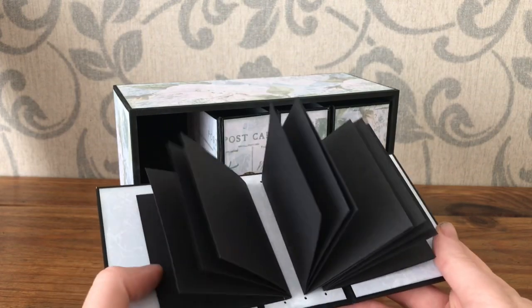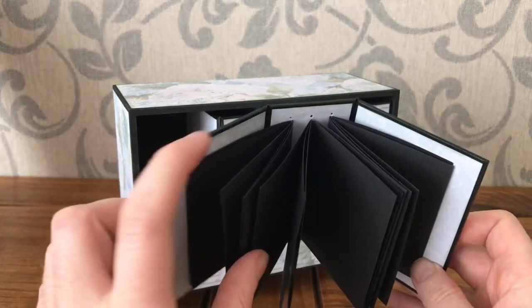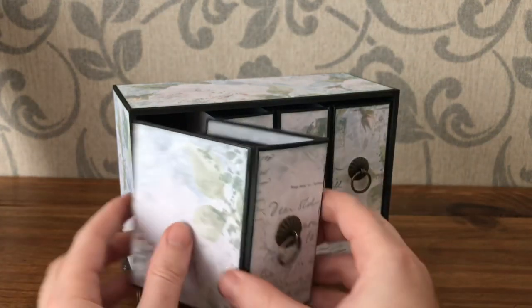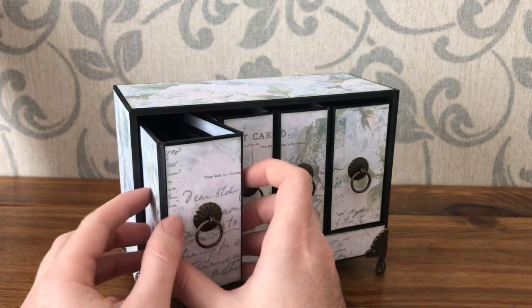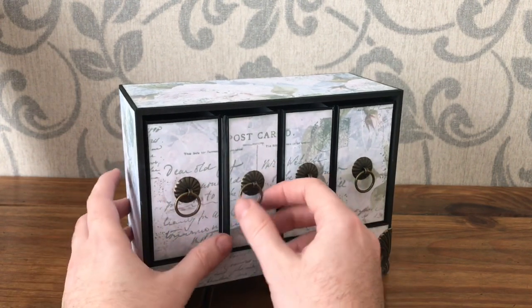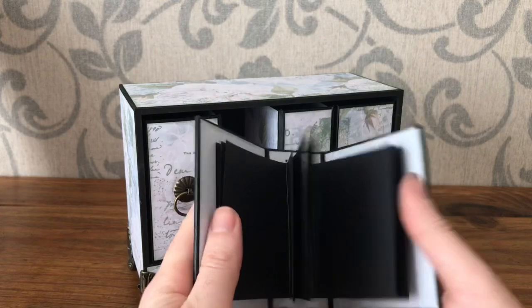The first two books I made using the fishing cord method to add some signatures in, and I've made a tutorial on that which you can see in my playlists. This one is just a narrower version with two signatures.